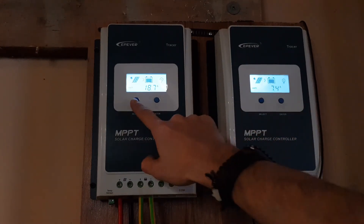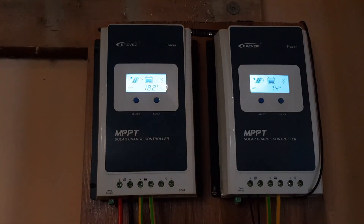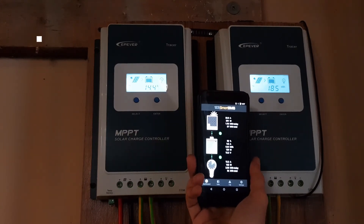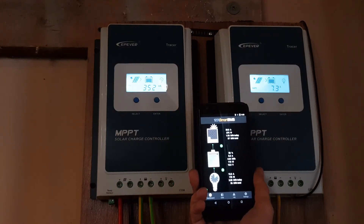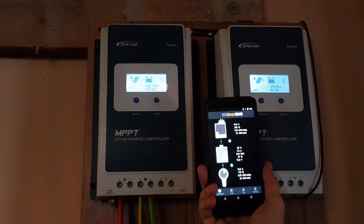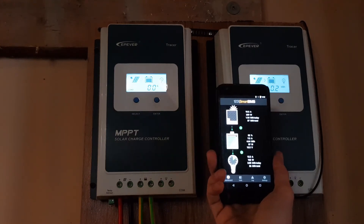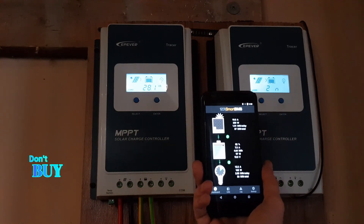Only 7.4 amps going in on this one. The other is down to 17 volts and only 18 amps. In the next video you'll see exactly what I mean in the side-by-side comparison with the Victron Energy charge controllers. I'm only getting 291 watts out of four panels — we should be getting over 1000 watts — over one kilowatt. With these controllers I can hardly get to 600 watts for a few minutes before it drops to around 300 watts. Stay away from these Chinese products. Don't buy it. Thank you for watching, bye.